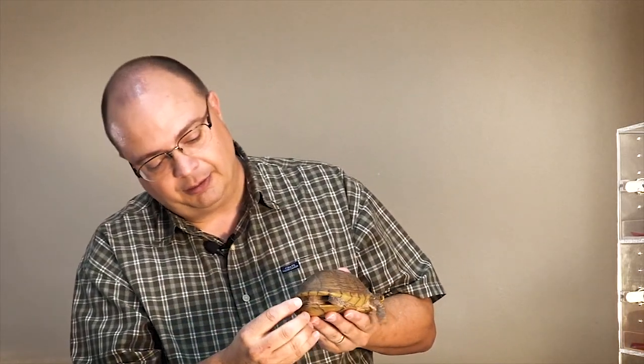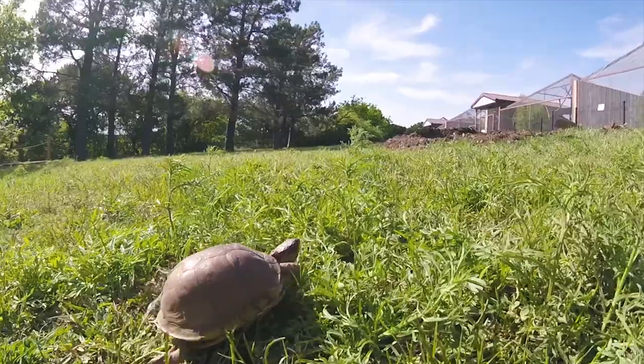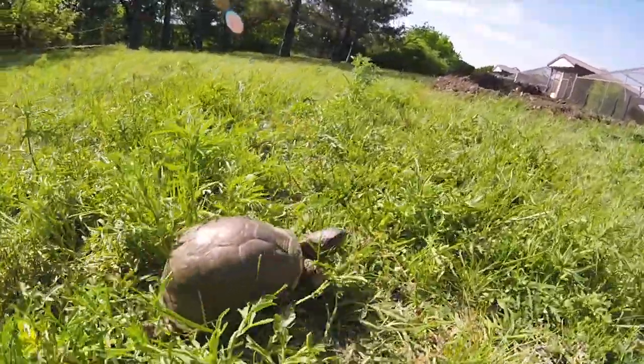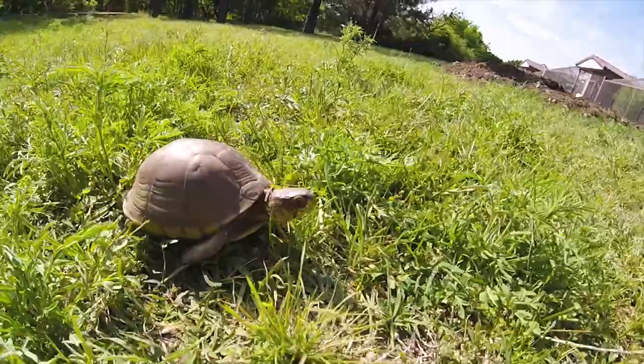Males will also have a tail that's much longer than this. The females have a little stubby little tail, and the males will have a tail that's longer, and usually their vent will be past the top of the carapace.